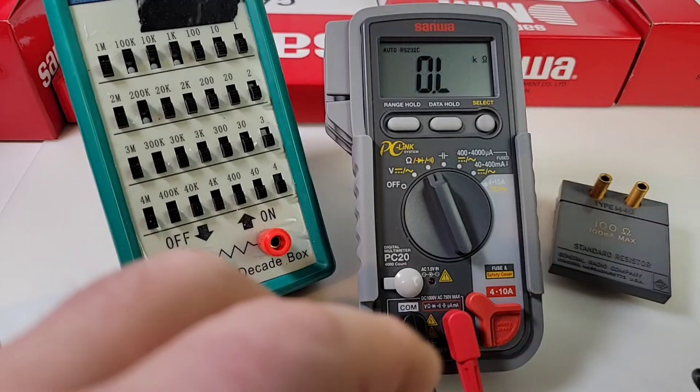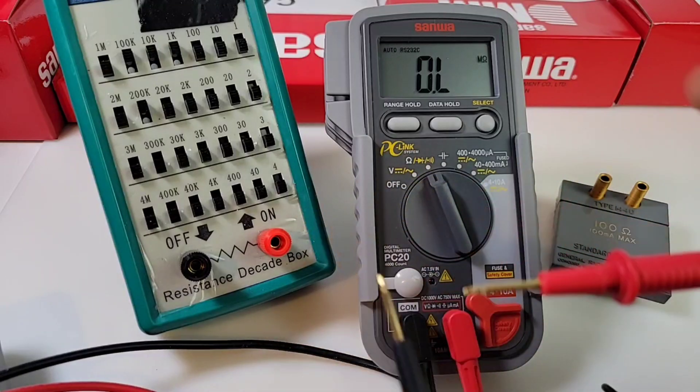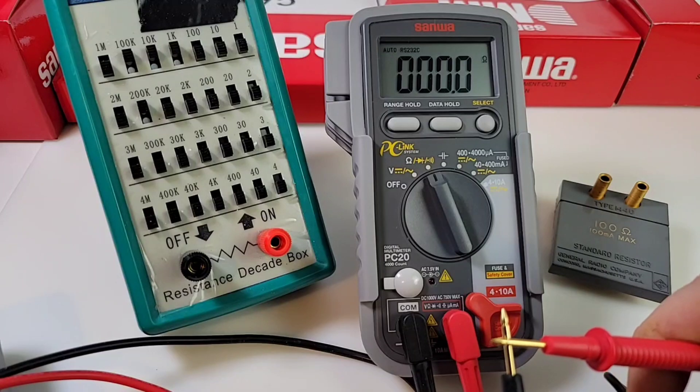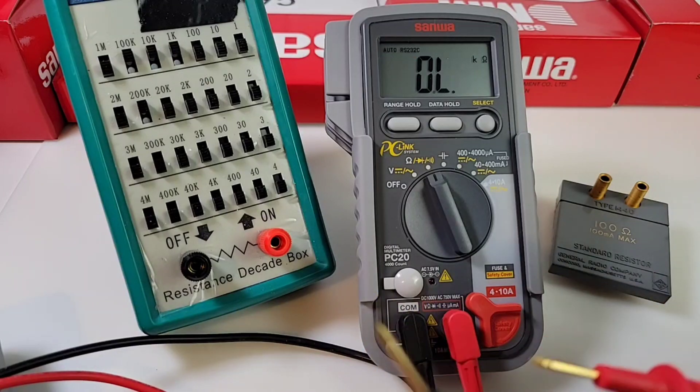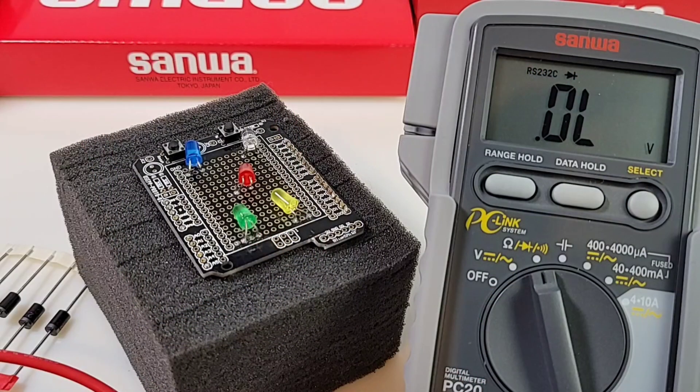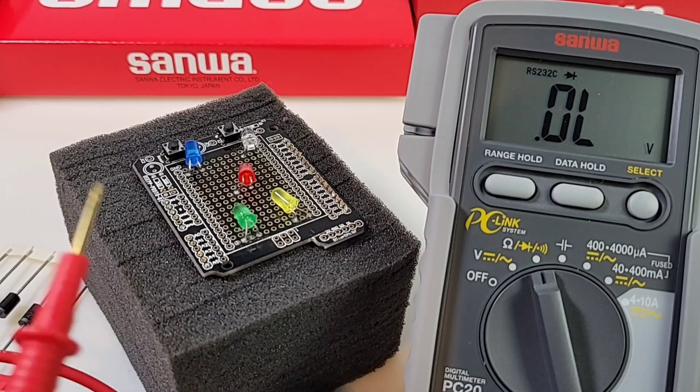Checking for resistance on the test leads themselves — nothing, nice and clean. That's a good thing because we don't have a REL feature on this multimeter.